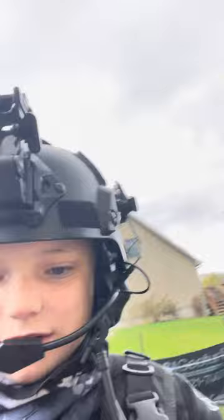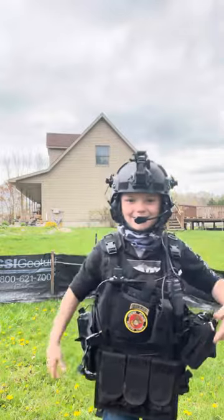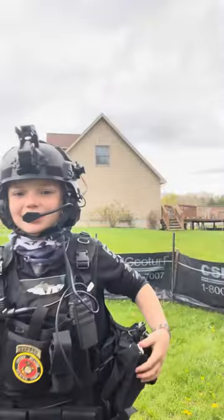Hey, what's up guys, Night Bravo Airsoft back here with a brand new video. Right now I'm trying to get my phone on a little angle, maybe on my reinforced door. But today I'm going to be showing you guys what I just got, maybe for my birthday too.